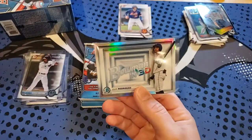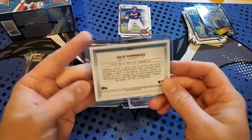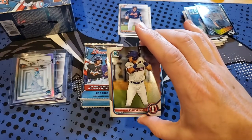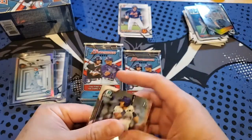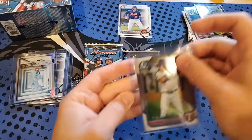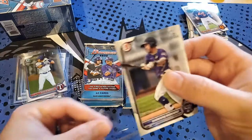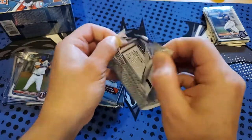They have color variations of these Bowman 3D which is kind of cool. Julio Rodriguez was number two on the top prospect list. Dustin Harris is for Texas. Brett Baty was number 12 overall in the top 100. Okay, we've got a lot more packs to open, so we'll keep rolling.